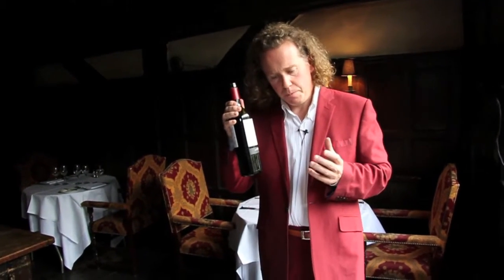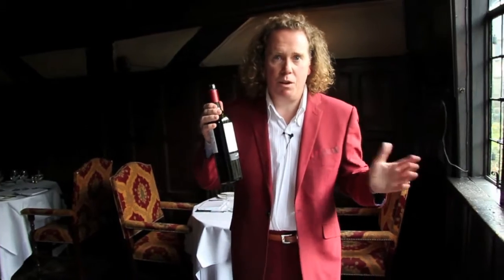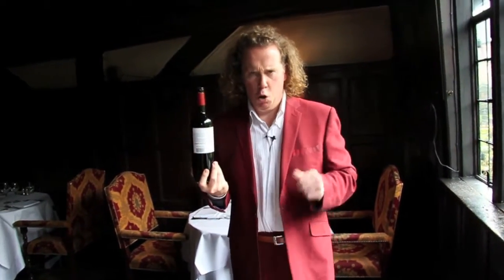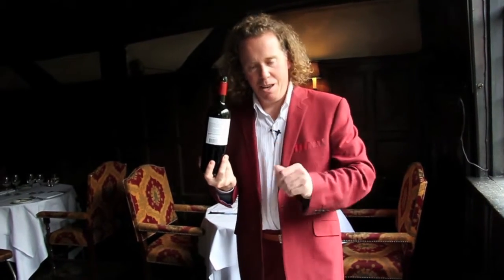So when you are decanting, you can use absolutely anything you want — a jug, your flashy decanter that you've never pulled out, or only use for port. And if you want to do it with a candle, that's the only time you want to use a candle: when you've got sediment in the bottle.